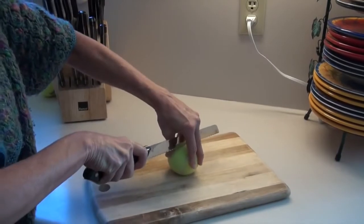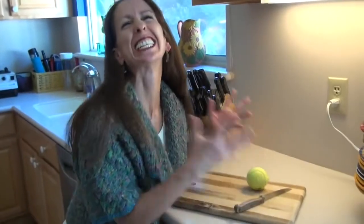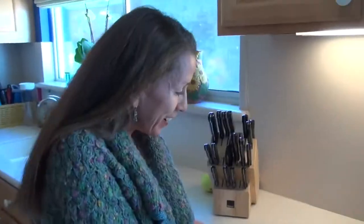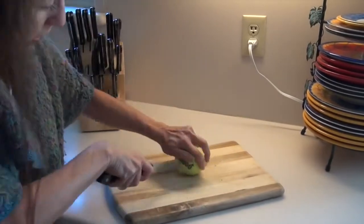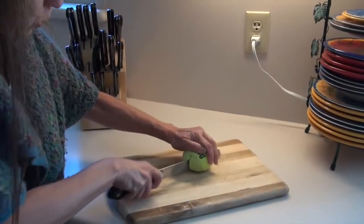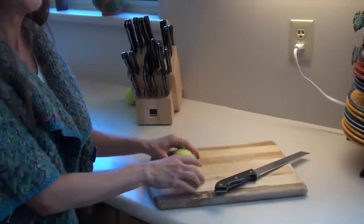Oh my god, I'm sweating. This is hard. This is why I say you better have good motor control skills. And there you have it — your two half tennis balls.